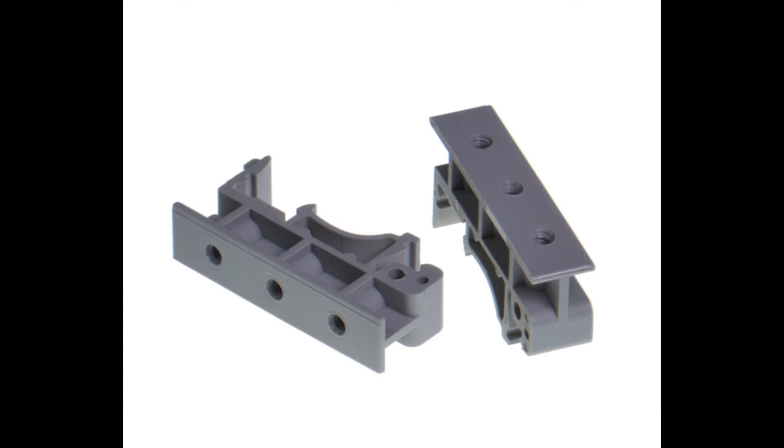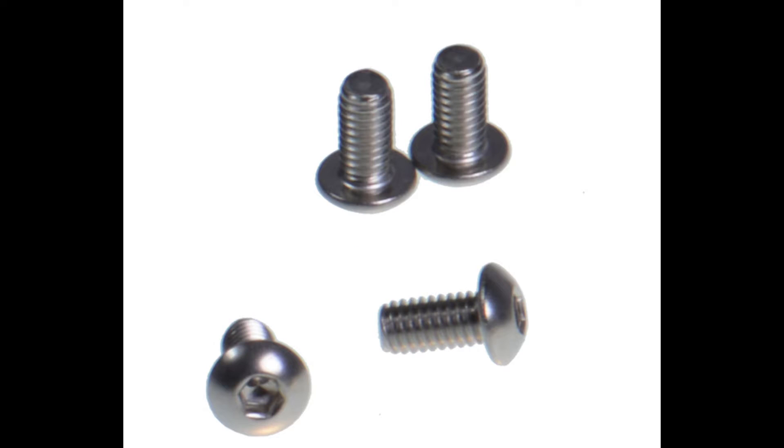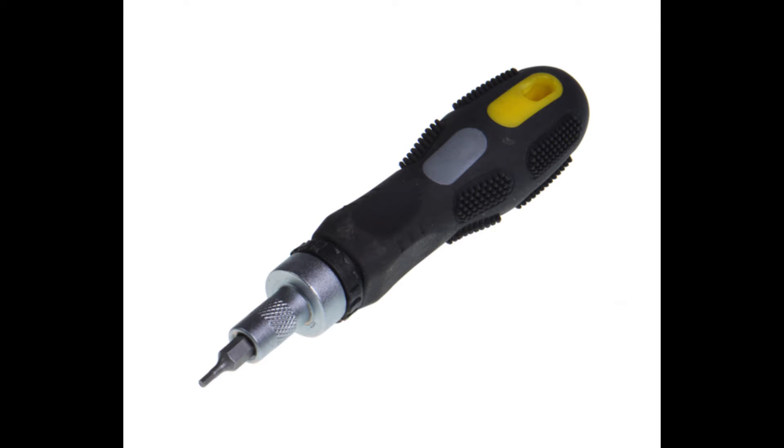To do this you will need a set of our DIN rail clips MK048 and some standoffs, available from ARIS components, and a suitable M4 screw. You'll also need a small section of DIN rail to fix inside your enclosure, and a suitable screwdriver to put the whole project together.